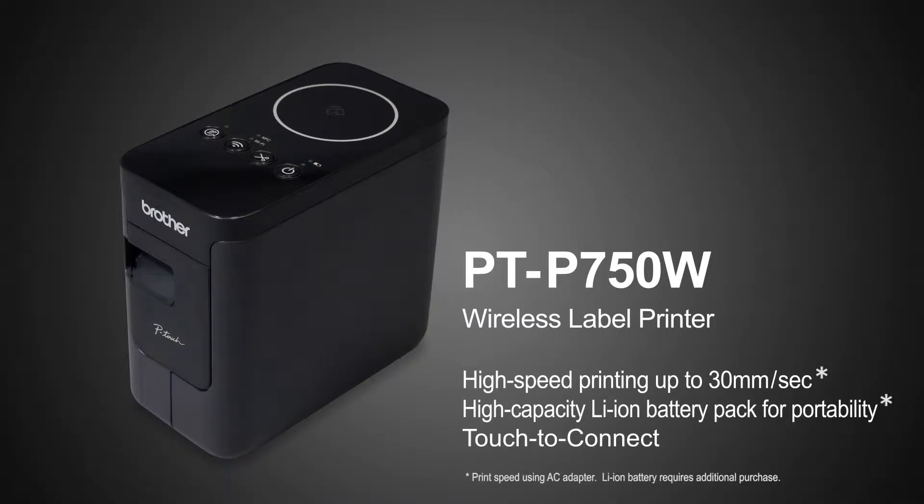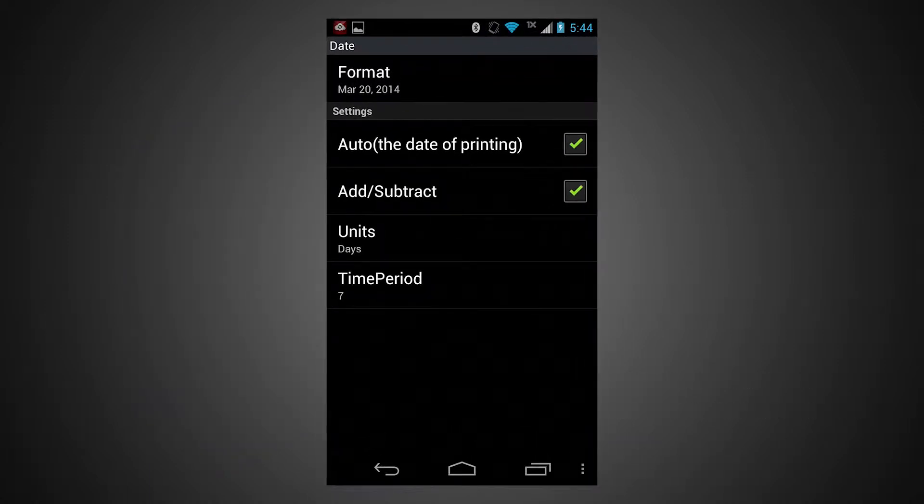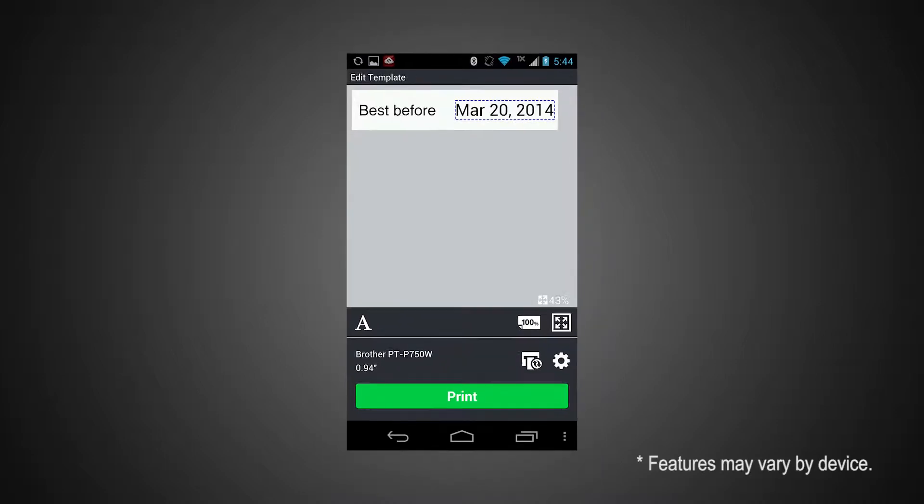There are new template categories. You now have the ability to add and subtract time to the label, which is perfect for expiration dating.